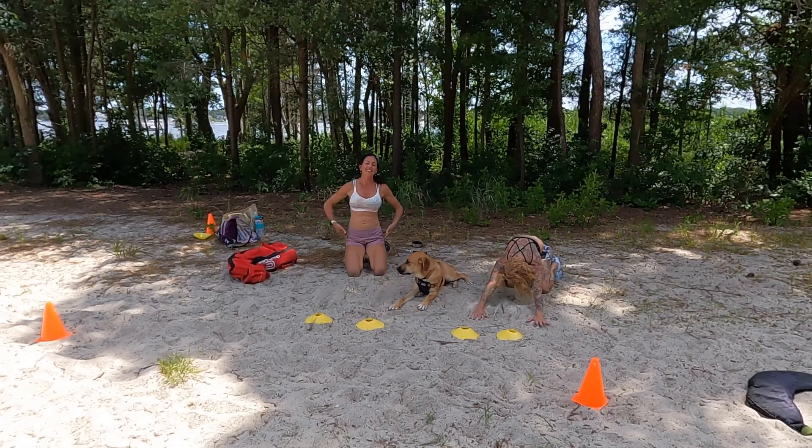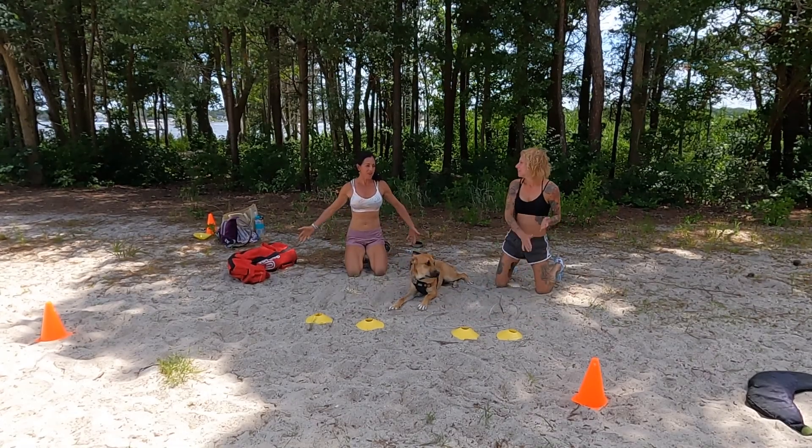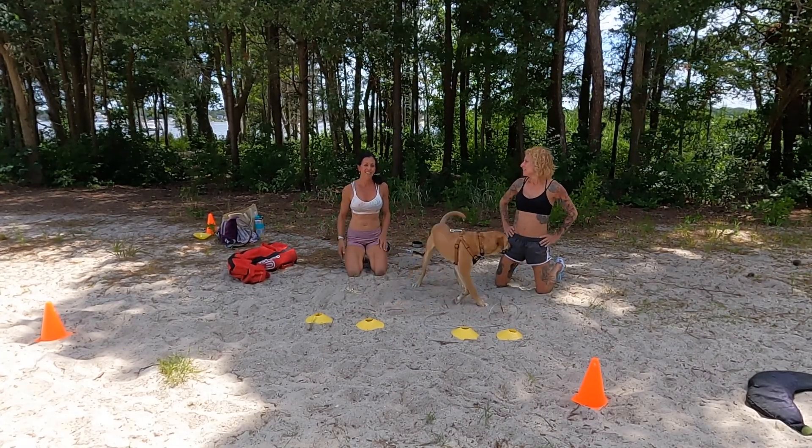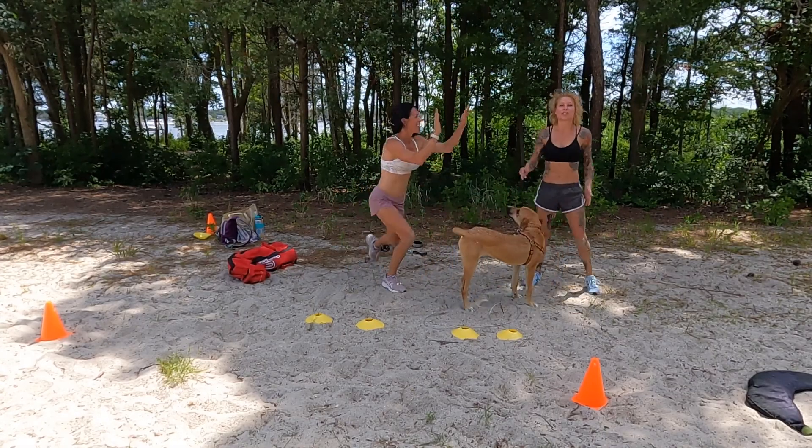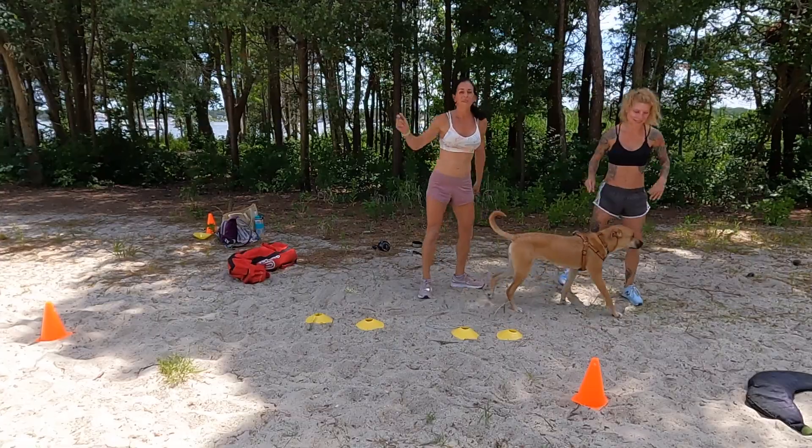Woohoo! You guys did it — we did five rounds together at our beach workout on location. Stay with us, we're going to be taking our workouts on the road. Let us know what you'd like to see more of. Nice job — drop it in the comments below.